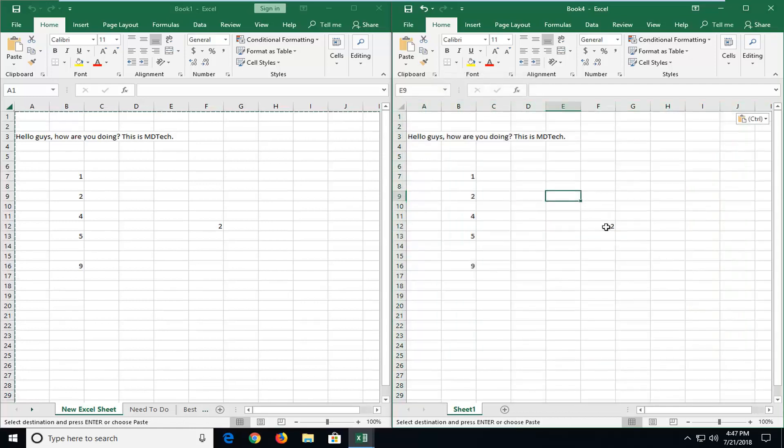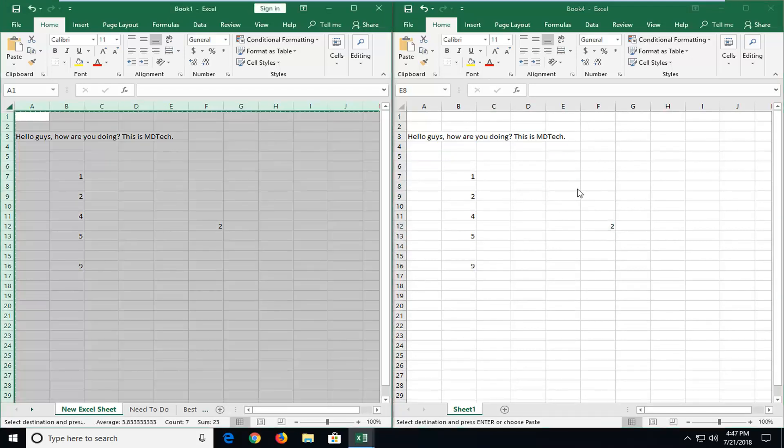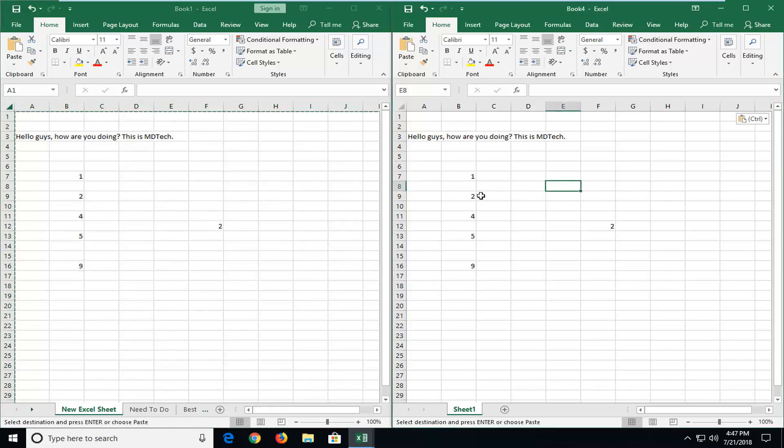If I select values instead, you see it only shows as 2 — it doesn't transfer over the formula. So that's basically the two things you guys might be looking for in this tutorial. The problem is if you transpose formulas over or formula-driven numbers, you might get some error messages. So it's important if you're going to be doing any cross referencing, you take care of that issue.